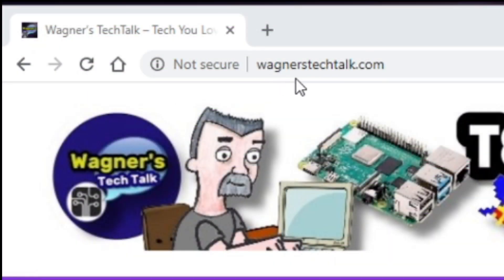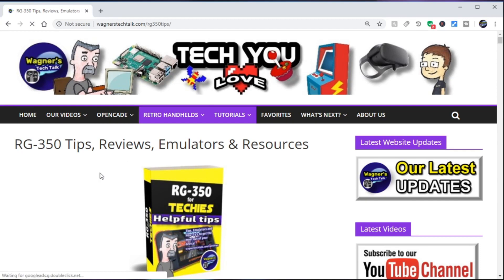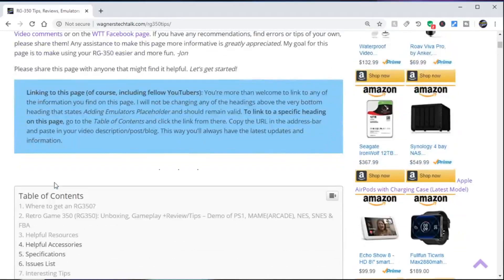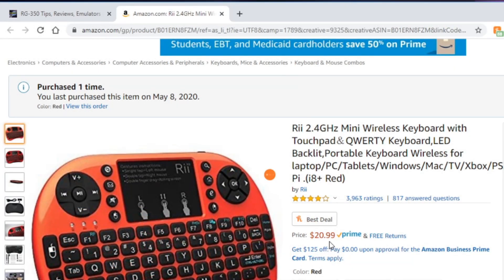I just want to quickly make you aware: if you go to wagnerstechtalk.com, move down to the retro handhelds RG350 tips page, and scroll down to the table of contents, you'll see right below the HDMI output support — wireless keyboard options. If you click that, it'll take you to an informational page showing you exactly what you need in order to use this keypad, as well as the type of adapter you'll need to get it working.